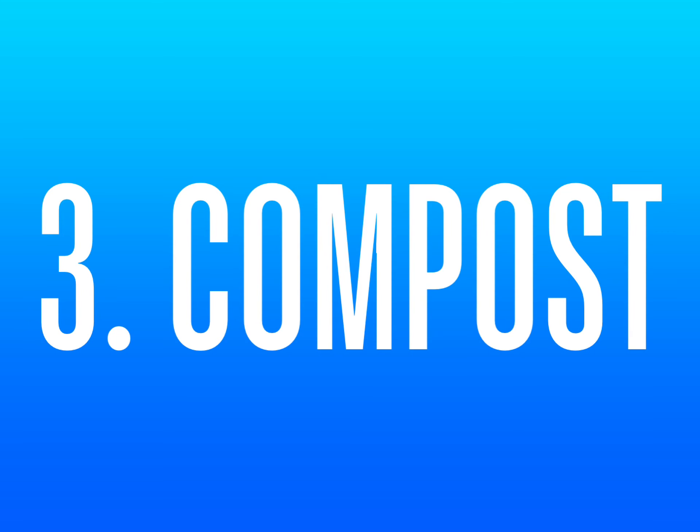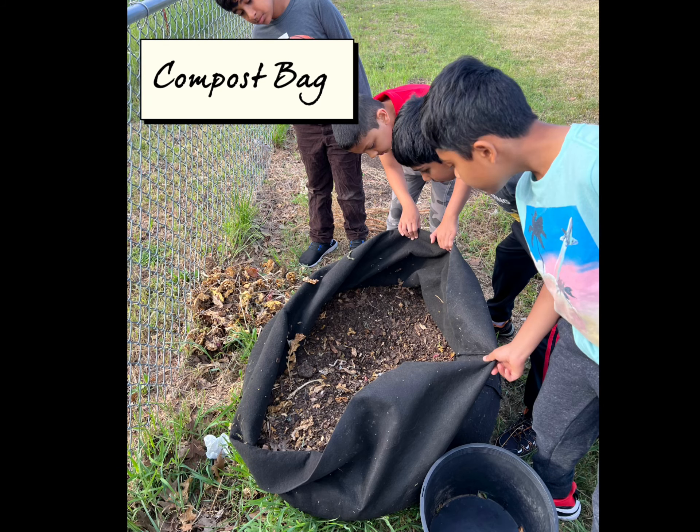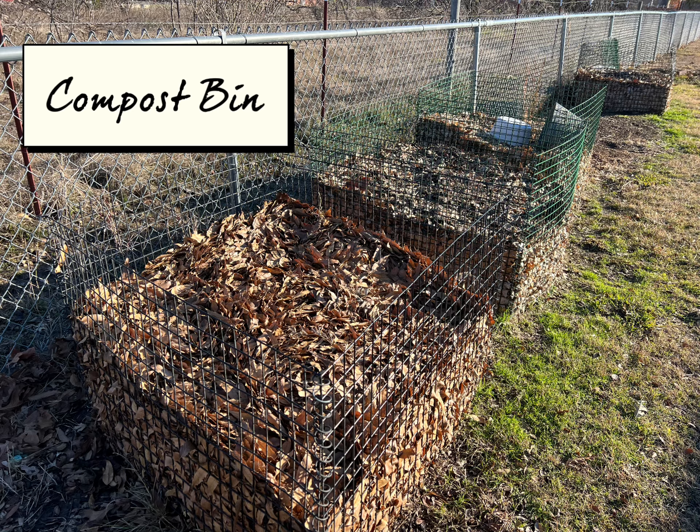3. Compost. Compost helps plants grow and improves the soil. So, I highly recommend having compost equipment such as a tumbler, compost bag, and compost bin.